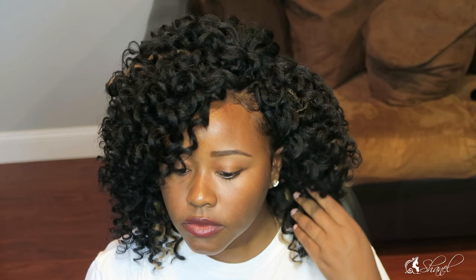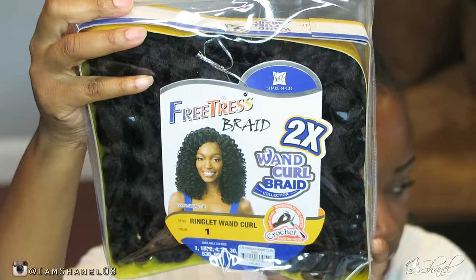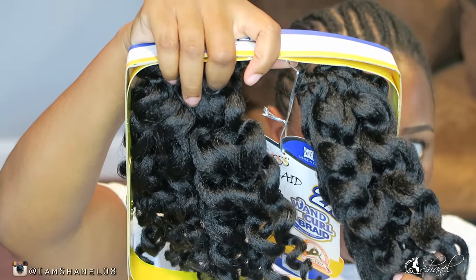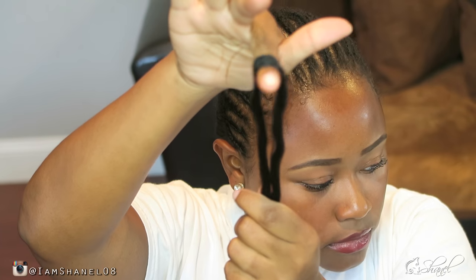Hey guys, welcome to my video. I'm Chanel and I'm just going to be doing a basic crochet style. I purchased the Freetress Braid Wand Curl times two, and basically one pack of hair is equivalent to two packs of hair. I'm just showing here how the curl pattern is.